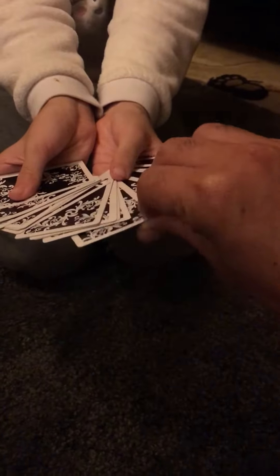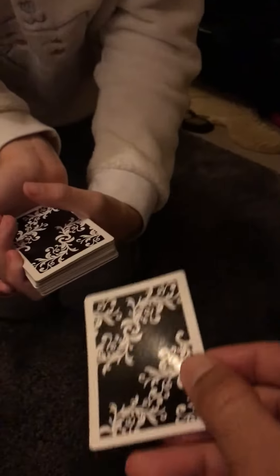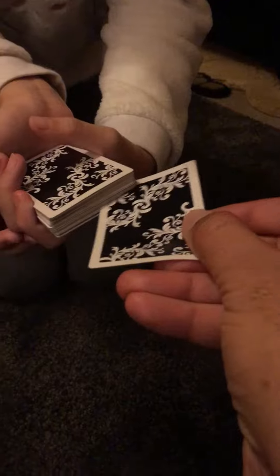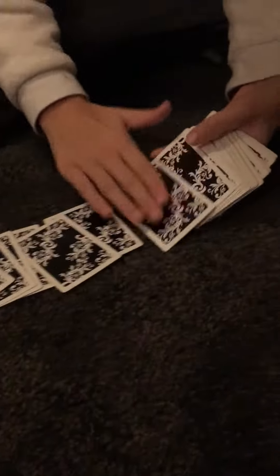Now you're going to put back the card that you just picked up. So that's where the card is. Now your card, where you just put it in, is going to be facing upwards. So let's see if we can find it.